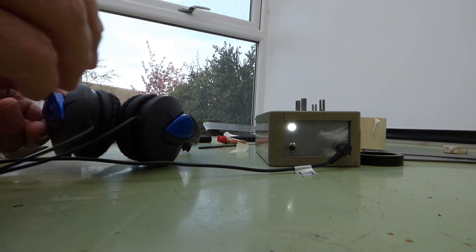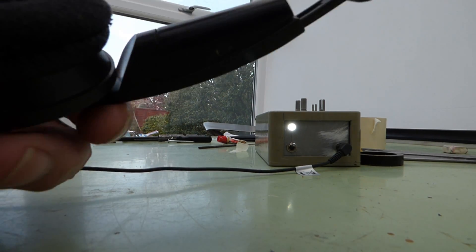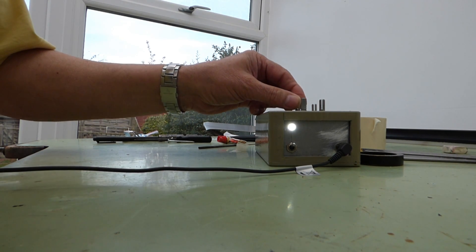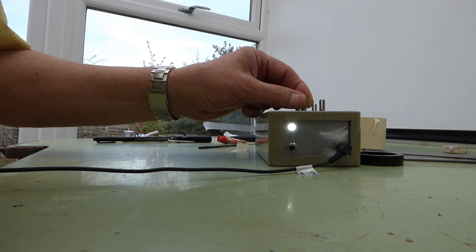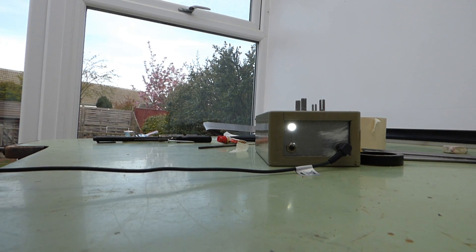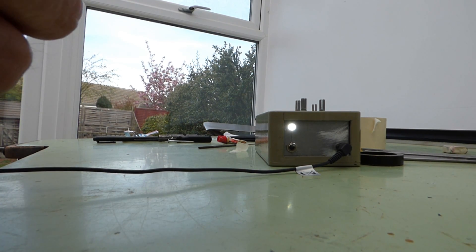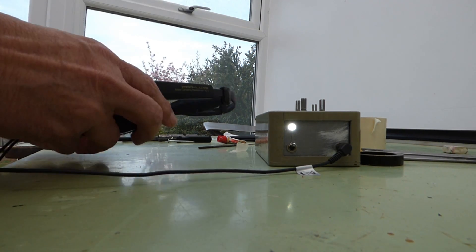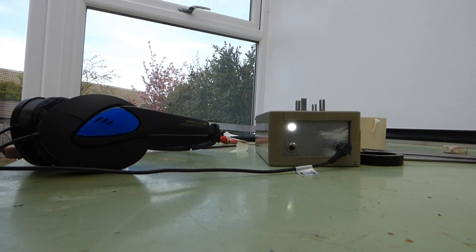And here's the gadget working. I think you can hear the right-hand channel there — we'll turn that down. And there's the other channel. Both together. So that's it, working perfectly. Thanks for watching guys, see you next time.